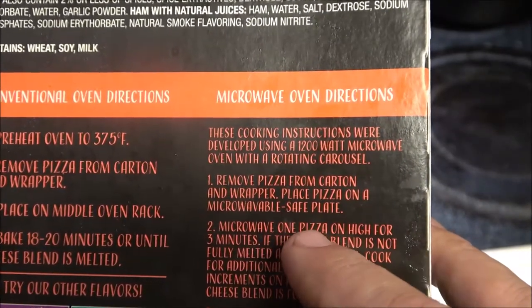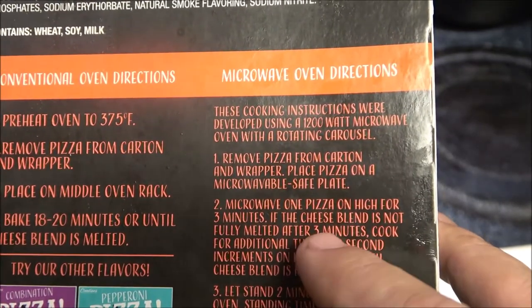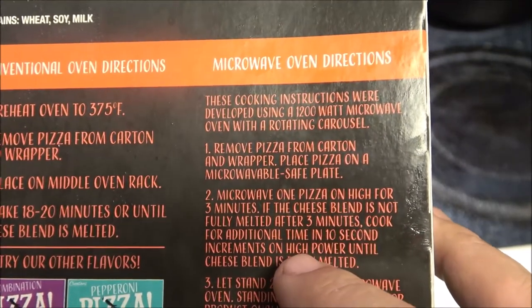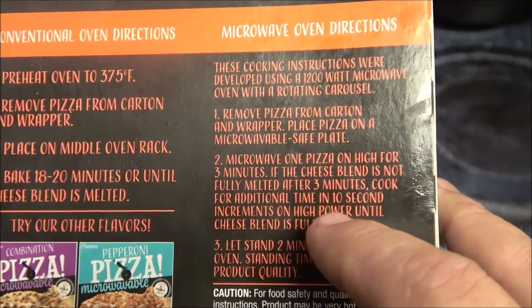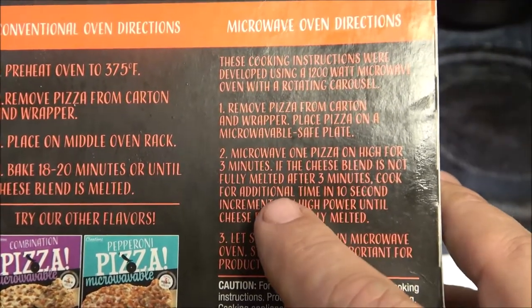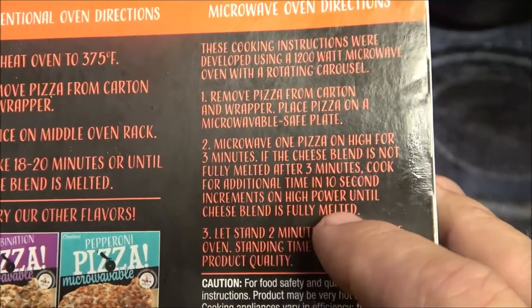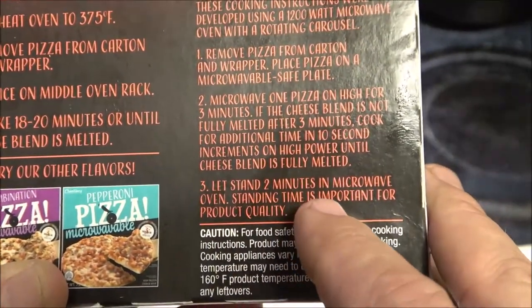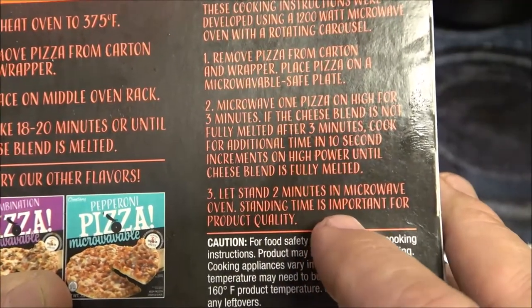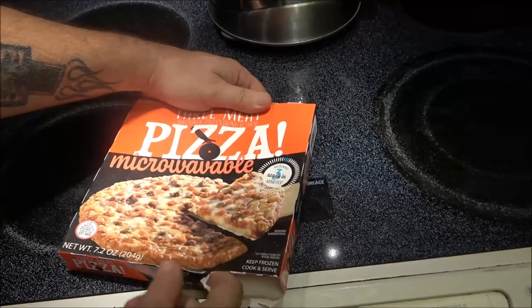These cooking instructions were developed using a 1200-watt microwave oven with a carousel, and we have an 1100-watt. It says remove pizza from carton and wrapper, place pizza on a microwavable safe plate, microwave one pizza on high for three minutes. If the cheese blend is not fully melted after three minutes, cook in additional 10-second increments on high until fully melted. Then let it stand for two minutes — standing time is important for product quality.